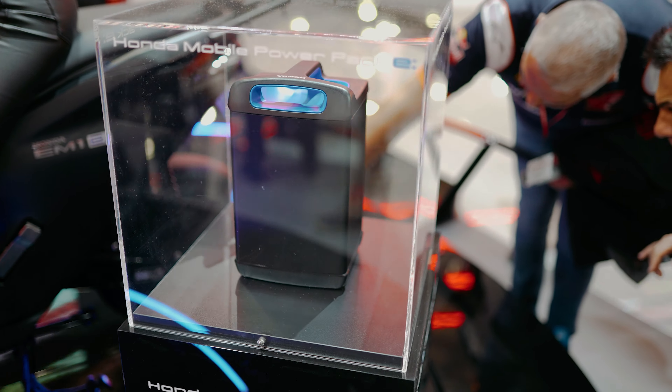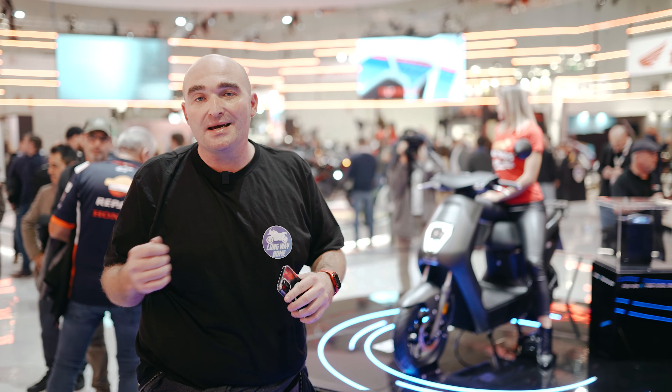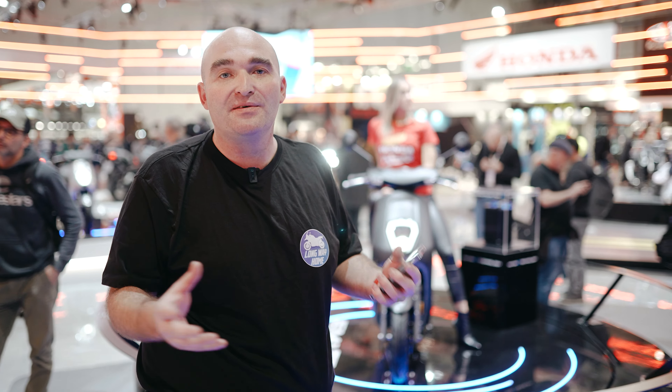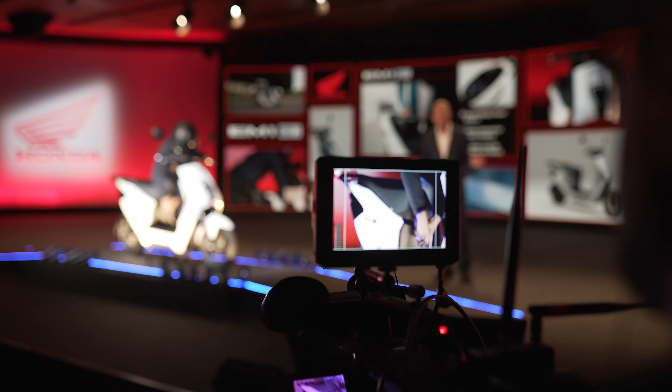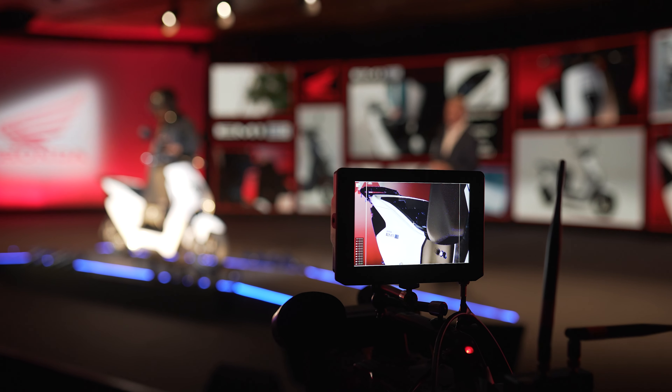The most important feature is the Honda Mobile Power Pack. This bike will have a mobile power pack, which means you can actually take its battery out like any old Duracell — take it in the house, charge it there, or have a couple of them lying around and keep them all charged. This system has been developed entirely in-house and has been used successfully in Japan and other countries in Asia.